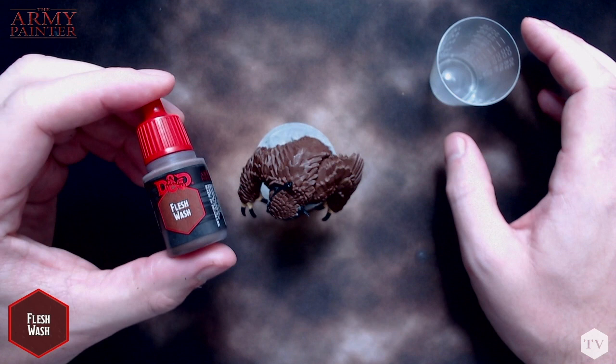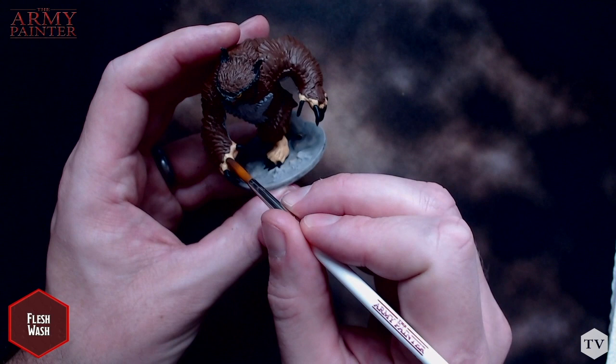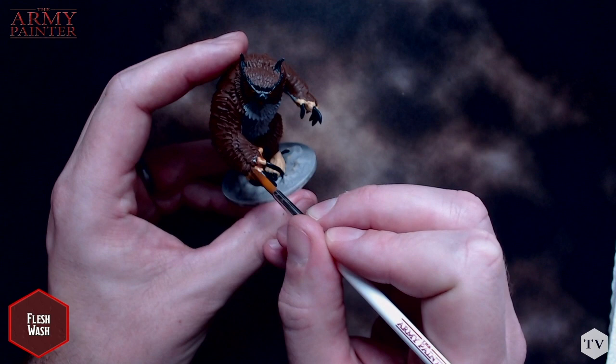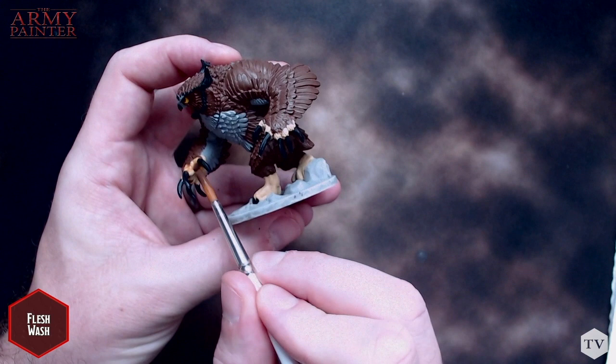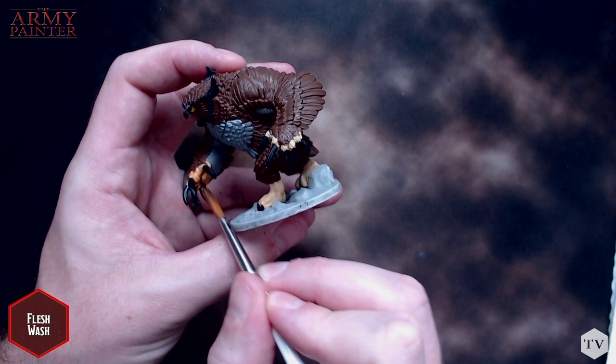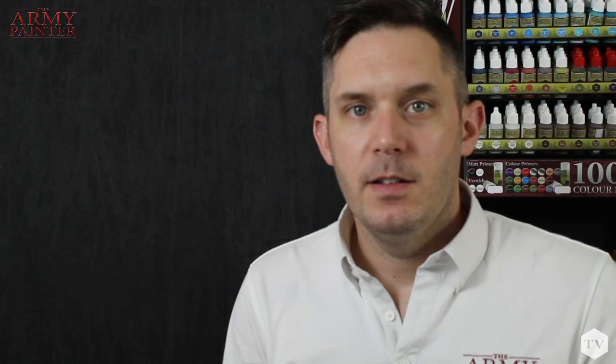With all of our base coating complete, we're going to go in and add some shading and definition for the model using specially formulated Quick Shade washes. These are easy to identify as they have red lids. Washes are essentially thinned down paints using a specially designed medium and very fine pigment. As you can see here, we're applying our flesh wash all over the orange, yellows, and light browns, letting the washes settle into the little recesses on the model. You can already see this technique starting to add depth to the model. While you do want your washes to settle into the recesses, you don't want them to pool up. If you find some pooling, just take your brush and push the wash around throughout the model to help dissipate it. It's good to remember that washes take a little bit longer to dry, so give the model a few minutes before you move on to the next step.